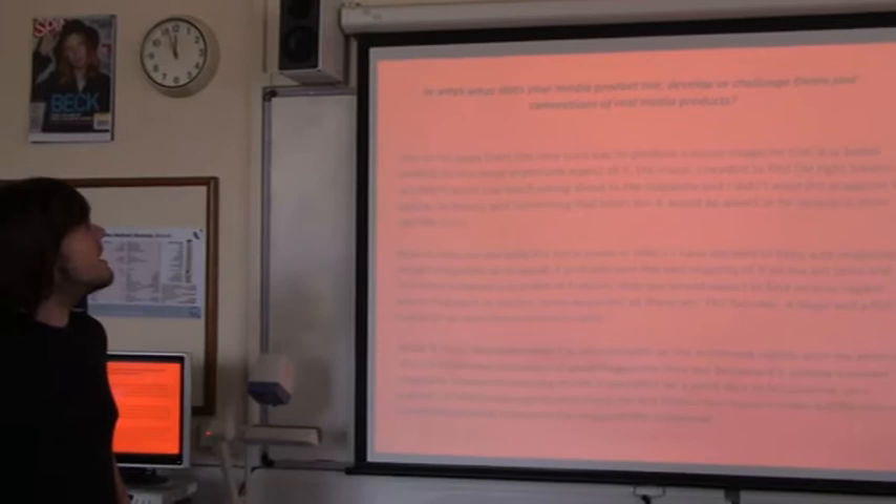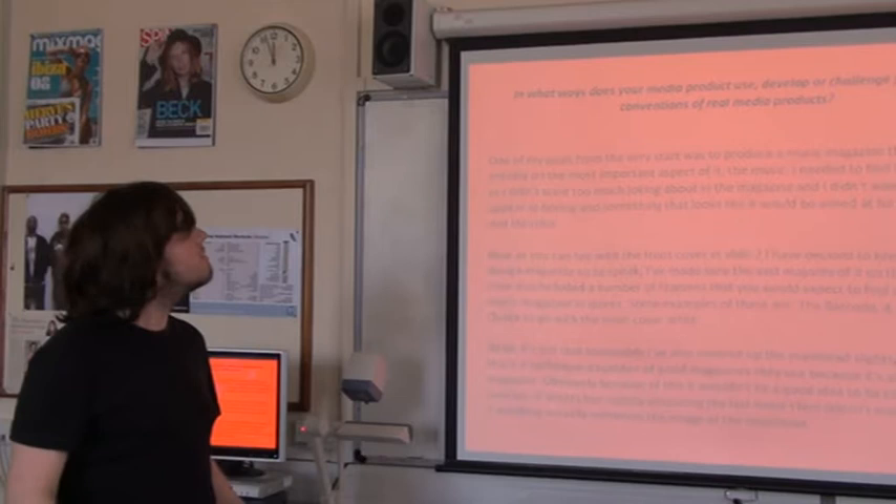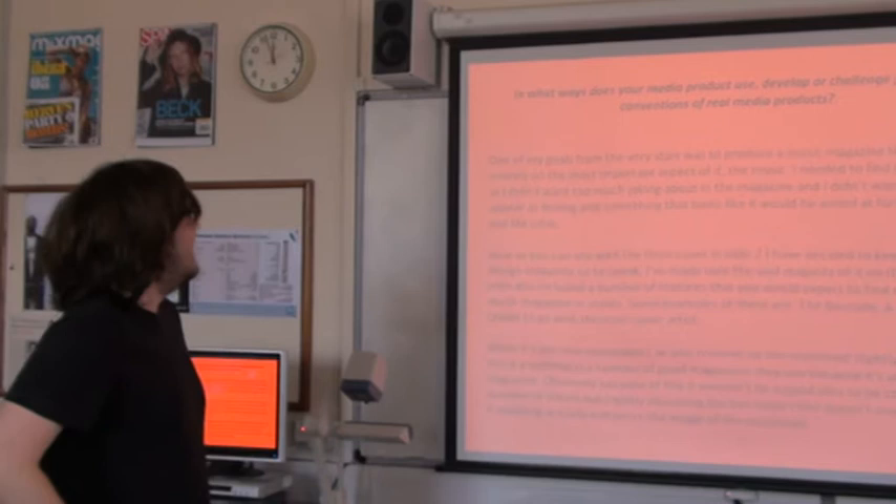One of my goals from the very start was to produce a music magazine that was based entirely on the most important aspect of it — the music. I needed to find the right balance. I didn't want too much joking about in the magazine, and I didn't want the magazine to appear boring and something that looks like it would be aimed for people in their mid-life crisis, like Jez there.